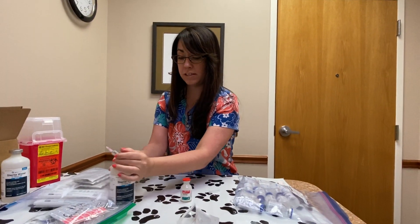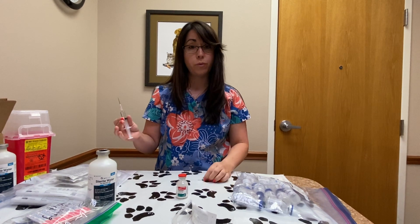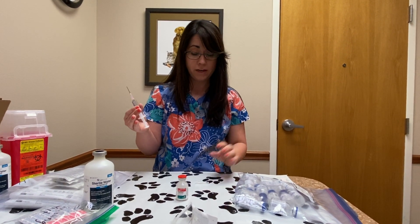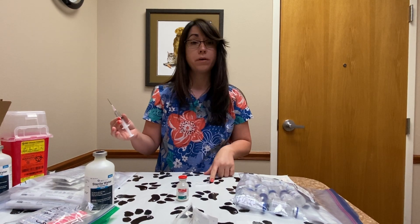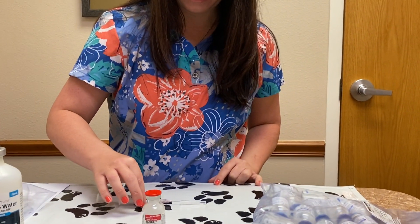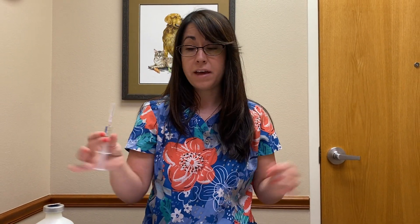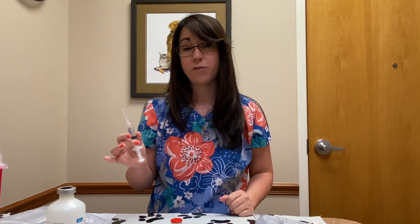Close this and set it aside. If you need to recap your needle at any point, for everyone's safety use the single-handed method: lay your cap flat on the table, cover the needle with one hand, and once it's safely covered then finish recapping your needle. The reason for that is doing it the other way is the easiest way to poke yourself, and that hurts.